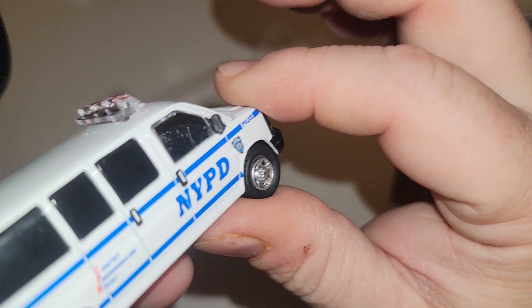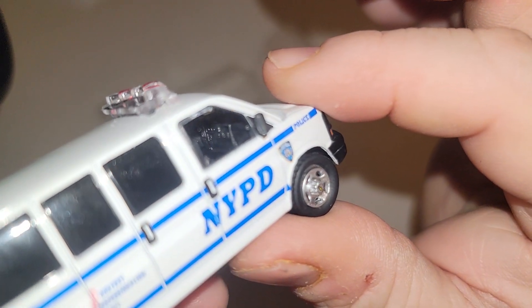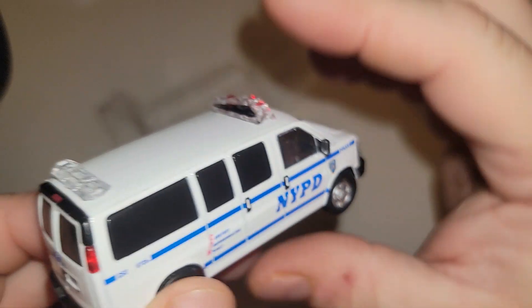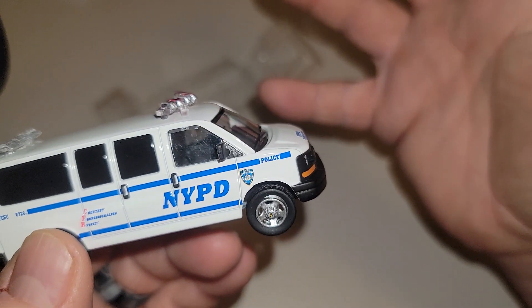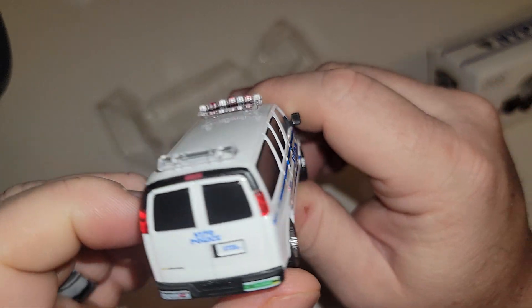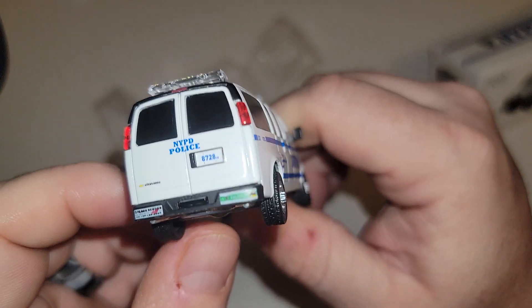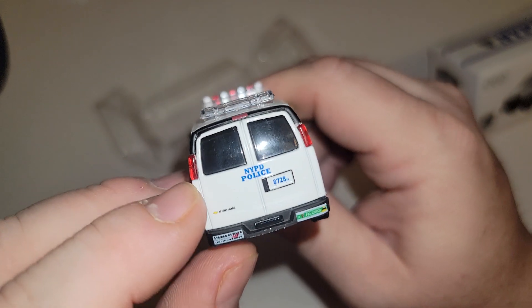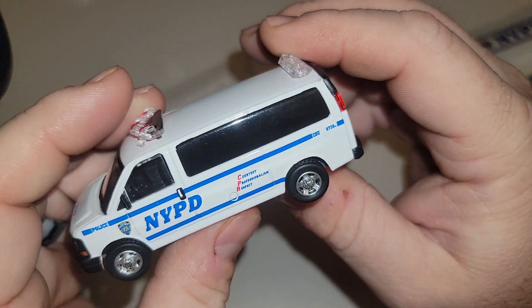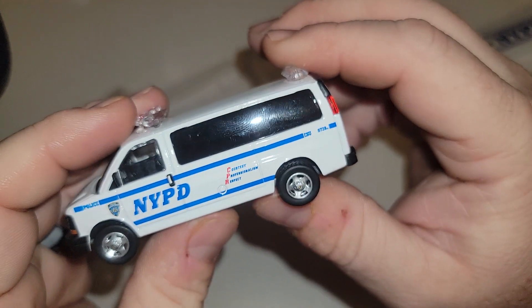Look at the detail on the dashboard too — for such a boring van, there's a lot of nice detail on this. Real taillights as well. That's going downstairs in my collection.